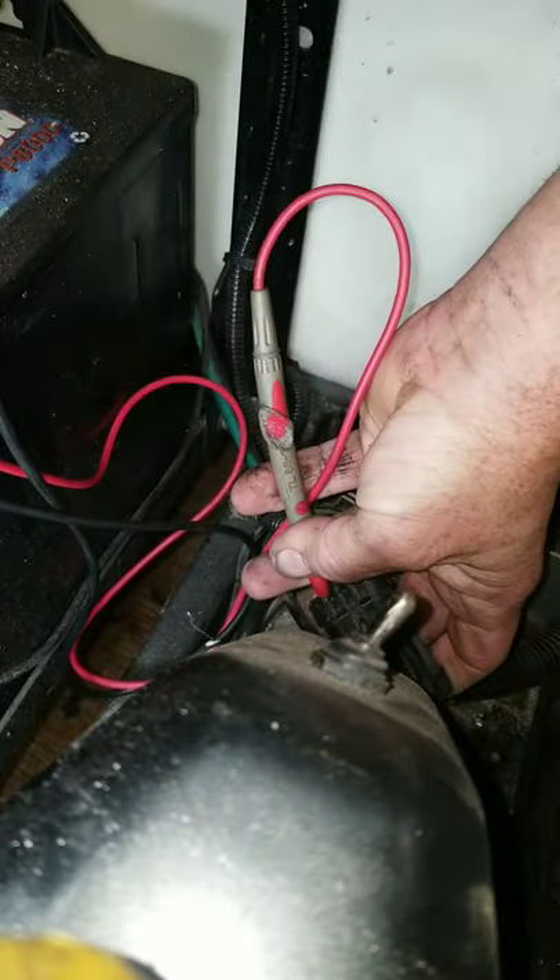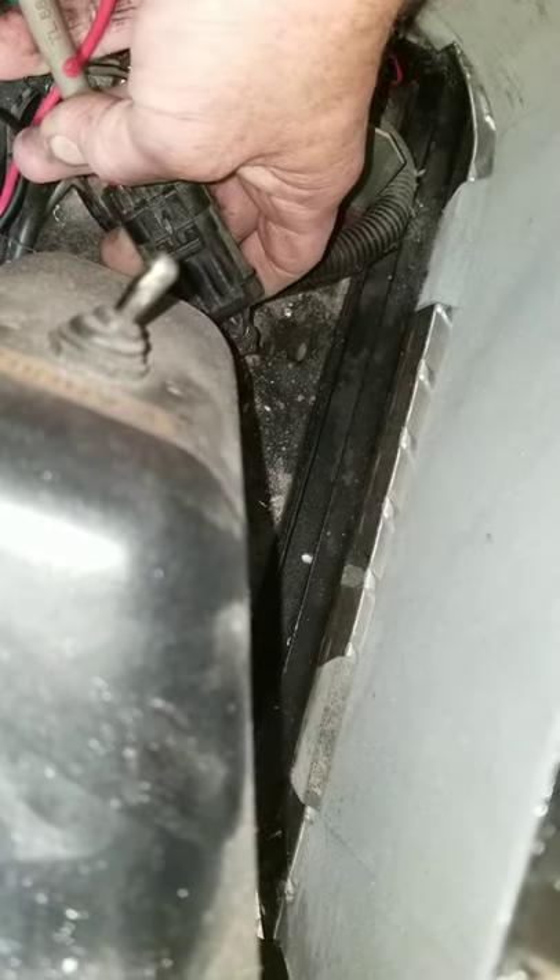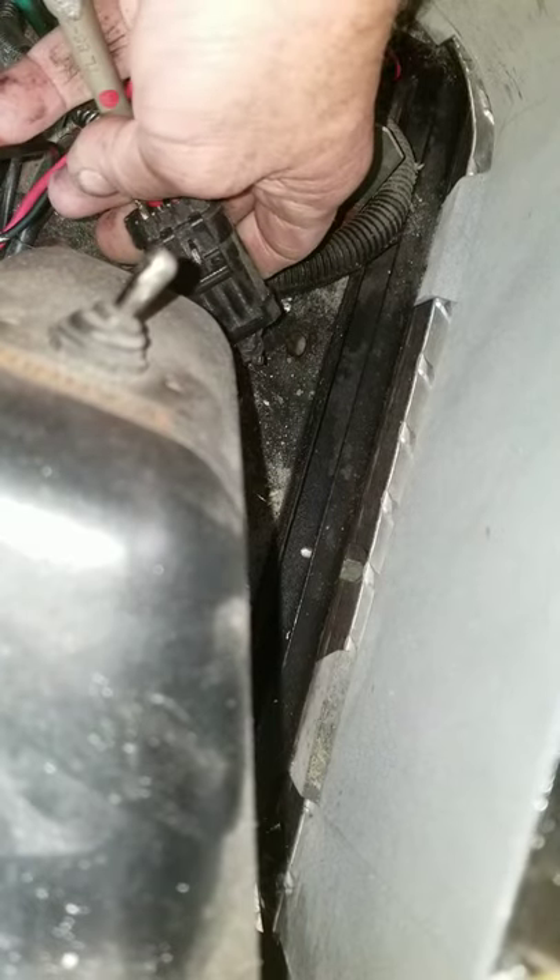With the key on, inside the red wire you should have battery voltage. Your white wire is from your ITS, and your black wire is your return from the pedal itself.